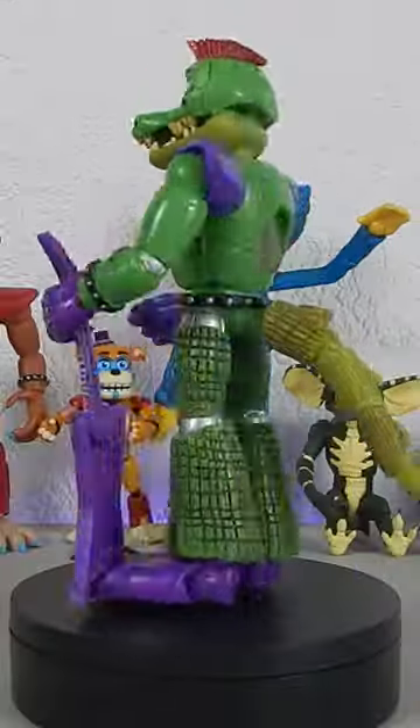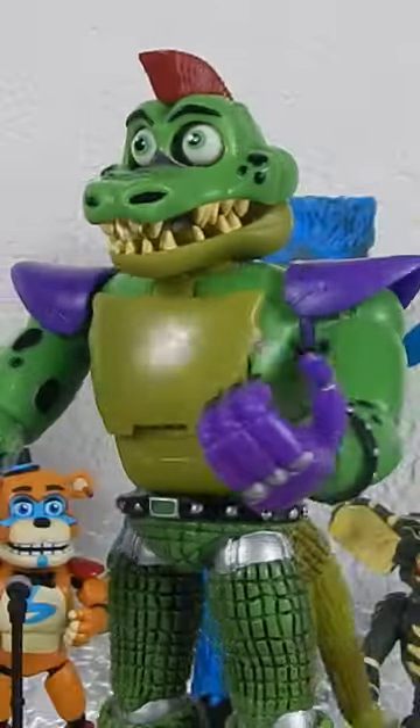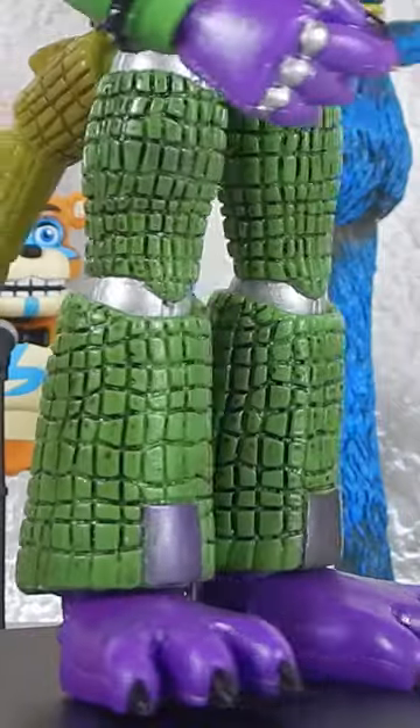Tell me, what do you think? Let's take a look at this Montgomery Gator Mexican bootleg figure. I really like the design and details on this one, very cool.